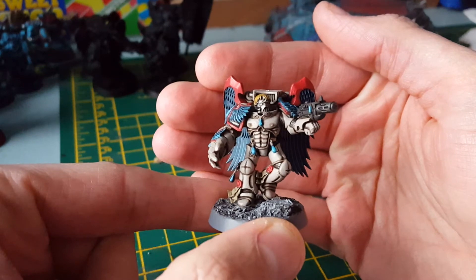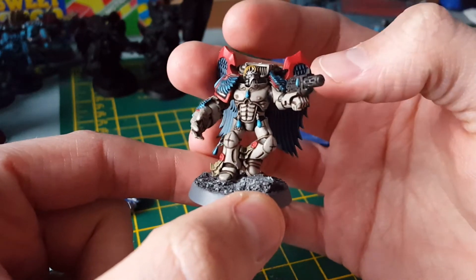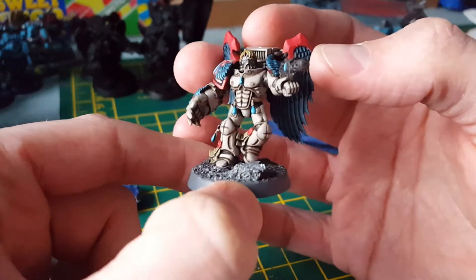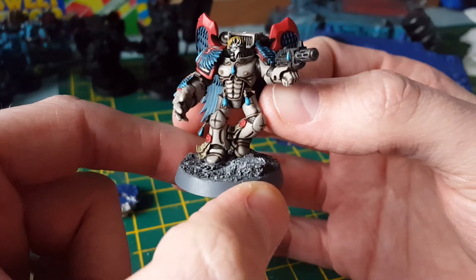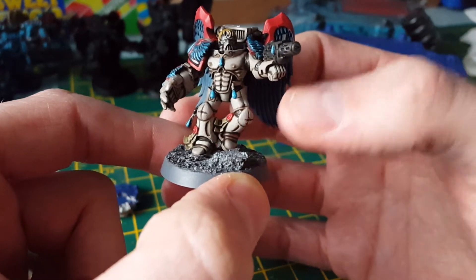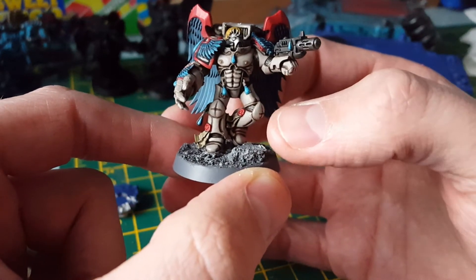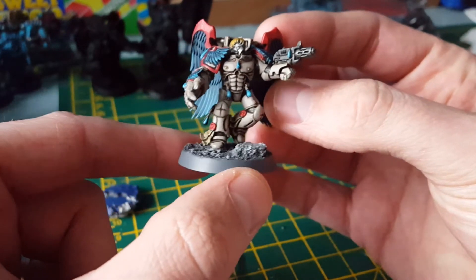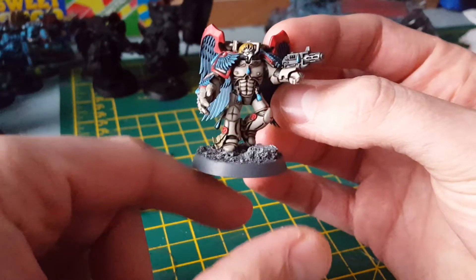So I'll describe how I did it: spray painted black, then Rakarth Flesh all over the armor, wash with Agrax Earthshade, then reapplied the Rakarth Flesh leaving the recesses. This is all bog standard stuff but it's such a nice effect, and it's what I've done on my other marines — just swap the colors out.